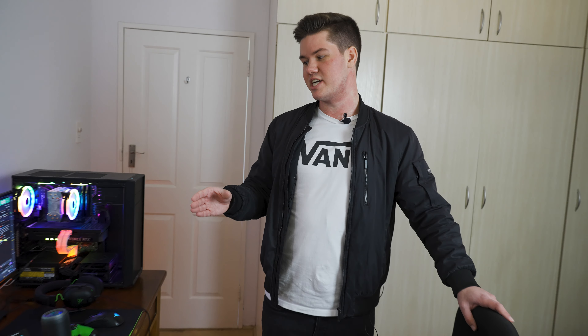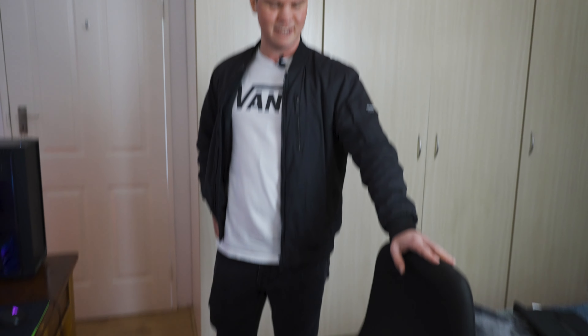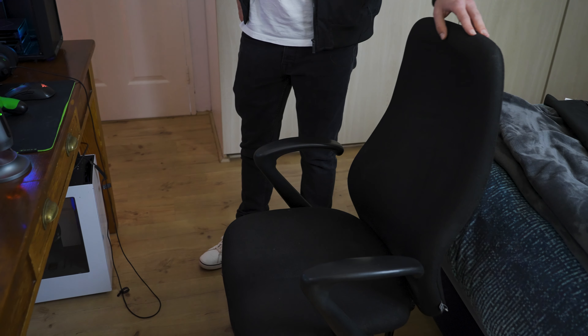I've got a Dell 60Hz monitor — this is my first monitor that I also play on my PS4, and it's also just for my chat, Discord, and all that kind of stuff.